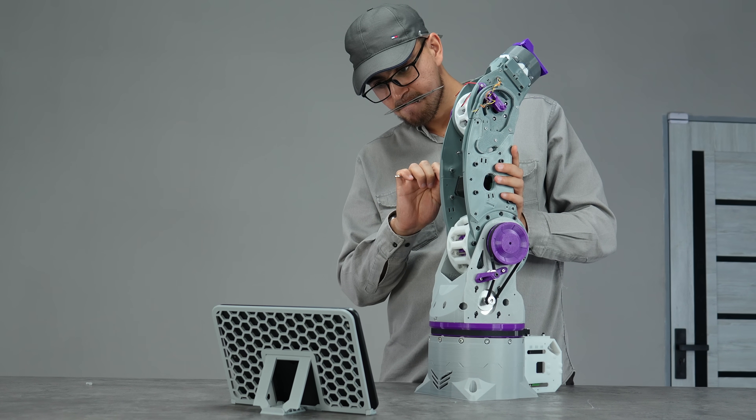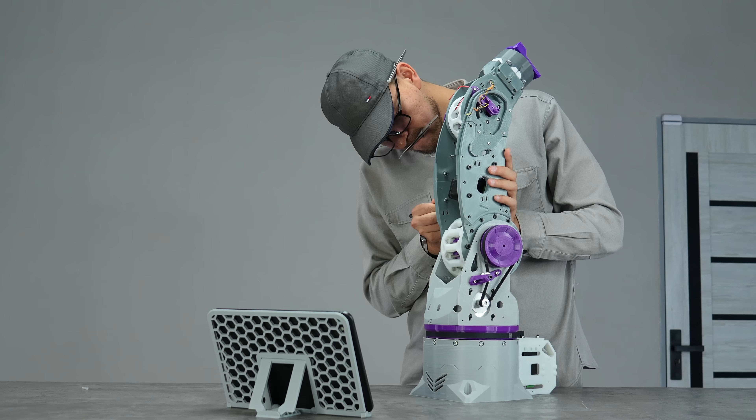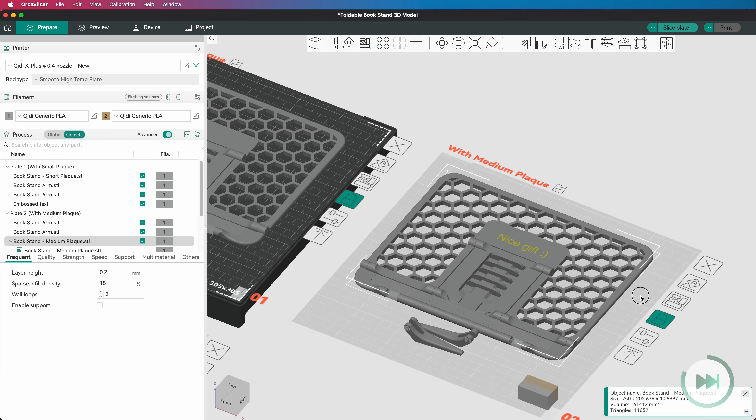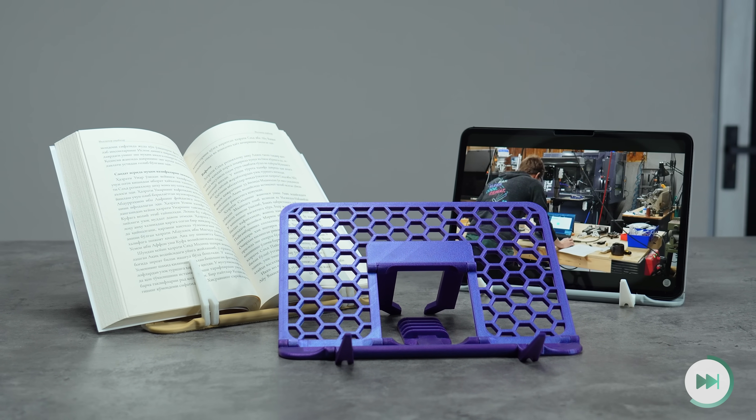In addition to the standard model, there are also versions that include three different sized plugs just above the center area, allowing you to conveniently customize your stand with text in the slicer. It's a useful and very portable design.